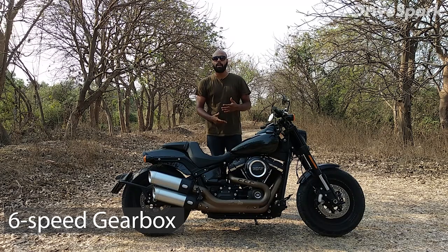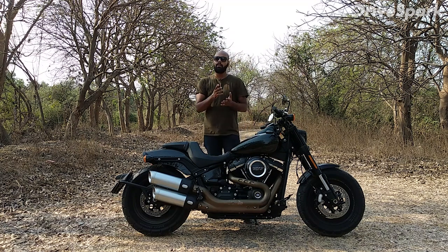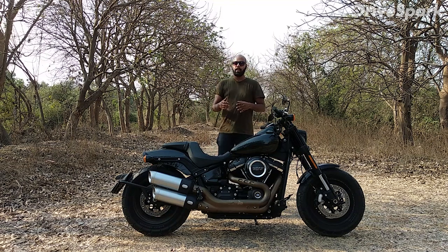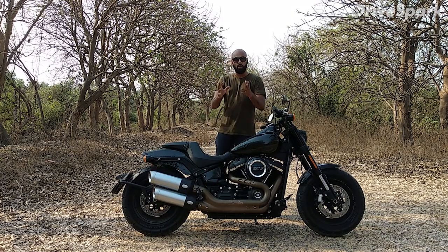It has a 6-speed transmission and the gearbox is quite smooth. However, when you shift from neutral, you will hear a clunking sound. After that, the gears are quite smooth and upshifts are clean with no lag. The clutch is hydraulic, so it is also light.